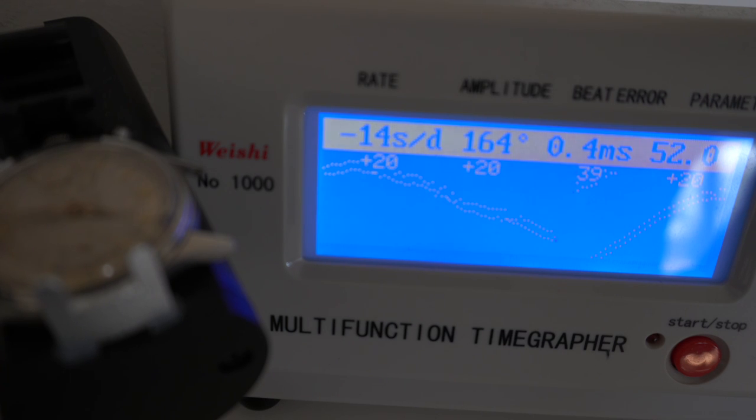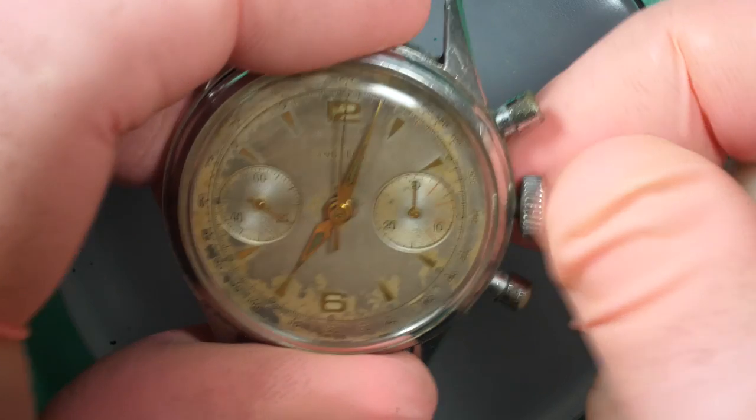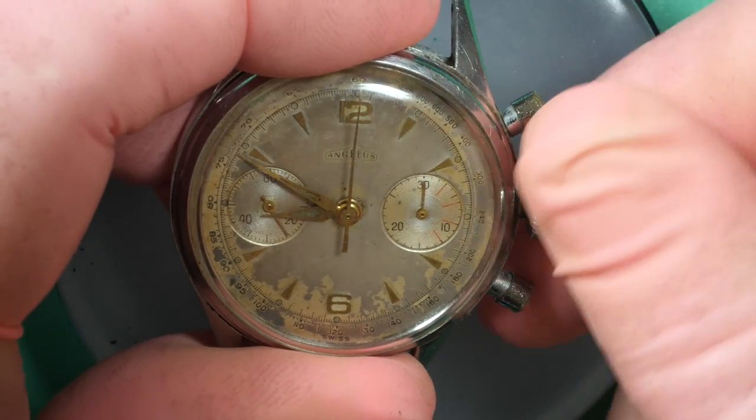On the timegrapher, you can see the beat rate is fluctuating quite a lot — from plus 20 to minus 14 — and the amplitude is really low at 167. We want it to be around 260 to 280 or above. So we definitely need a service on this watch. Just checking that the time setting is working.